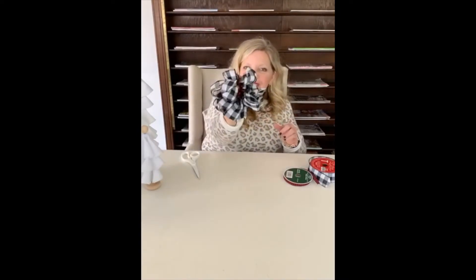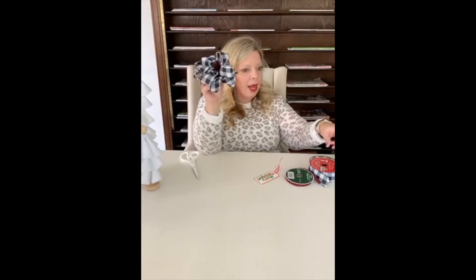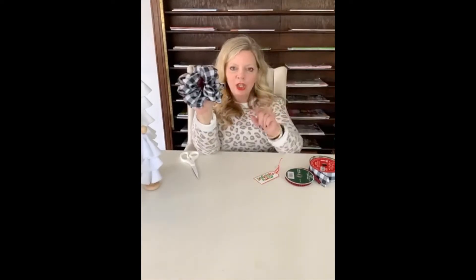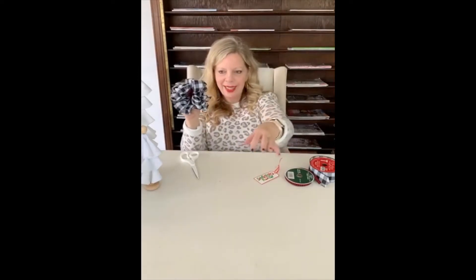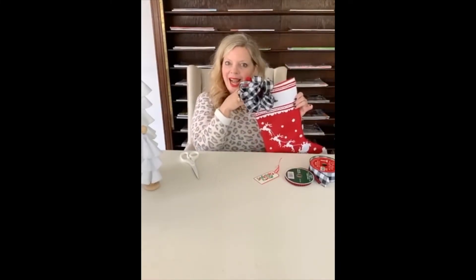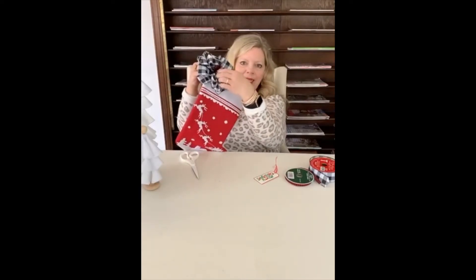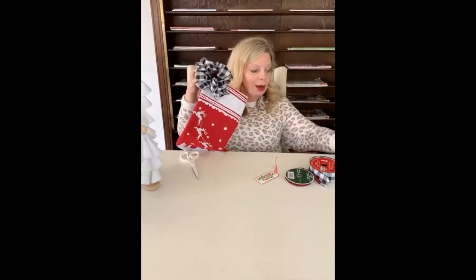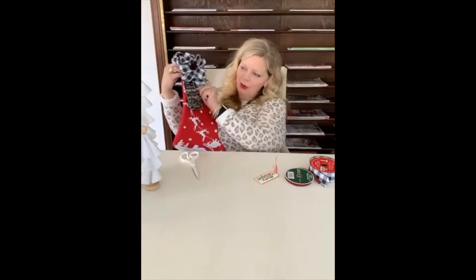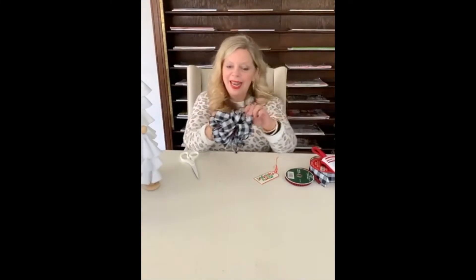There is our super cute bow! Now let me show you a few fun things I'm doing with it. I'm taking these bows and putting them on stockings — here is a stocking and I'm just tying the bow to the top like that. It would be super cute to add a little tag, or I have these really cute wooden tags that can hang from the bottom of the stocking. Isn't this the simplest bow on the planet?